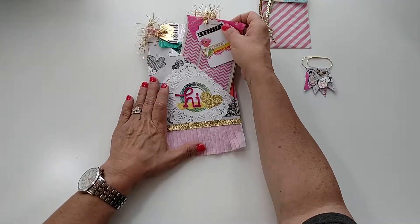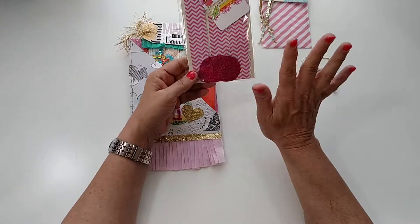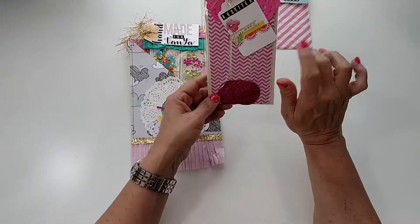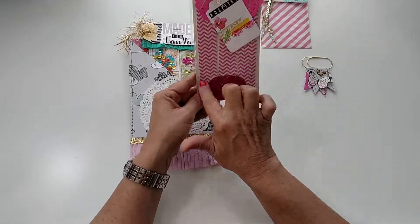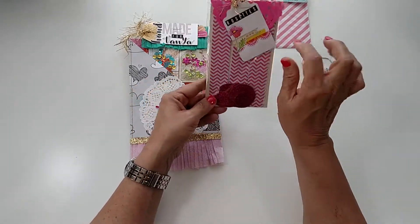I was having a really hard time with doing flat mail, and I saw somebody made pre-cut things for the recipient to put together. So I thought, oh, I can do that with rosettes! These are some rosettes that she can put together — just fold and glue.